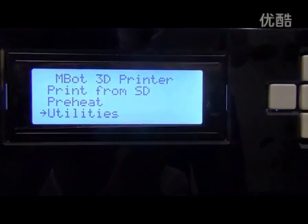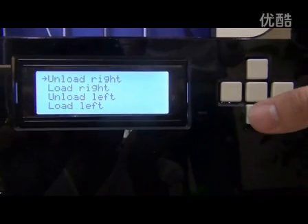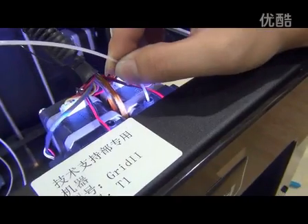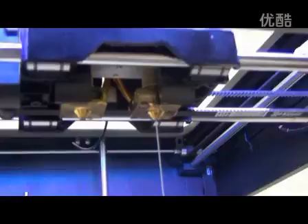Now we start exchanging filament. Choose utilities, then filament loading, then load right — heating of the right extruder begins. Press the white filament into the right extruder to make sure the feeding is no problem.